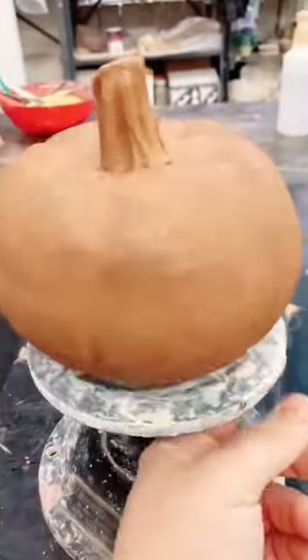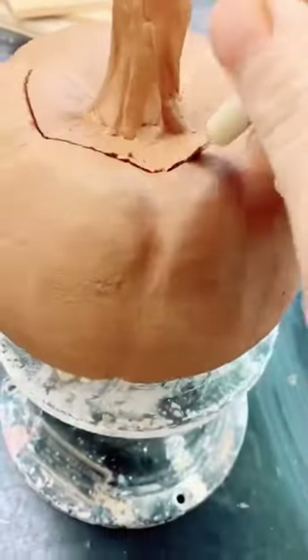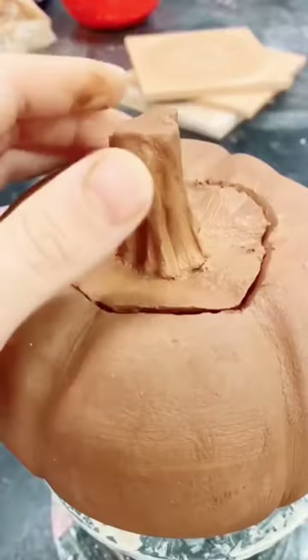If you're not carving pumpkins out of clay, then where you at? Alright guys, so here's a little process of me carving pumpkins.